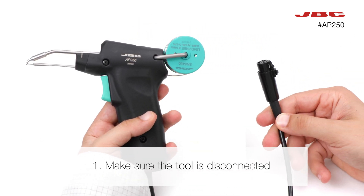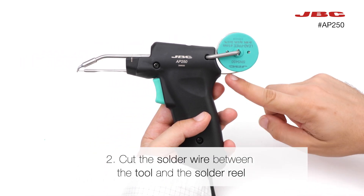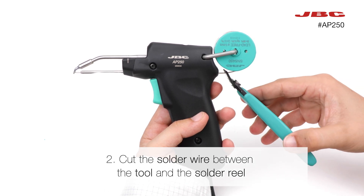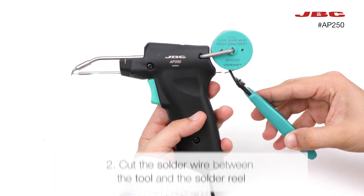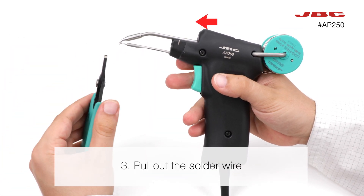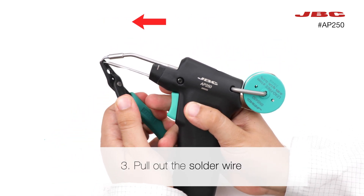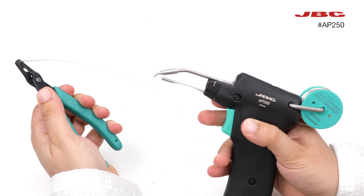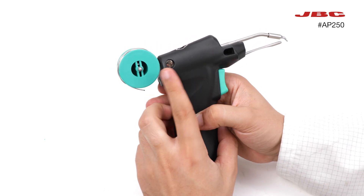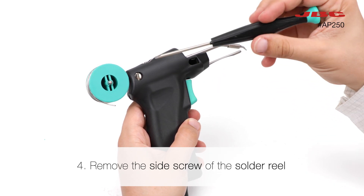The first thing to keep in mind is to make sure the tool is disconnected. Then cut the solder wire between the tool and the solder reel. Now you can pull out the solder wire — use pliers if needed. The next step is to remove the side screw of the solder reel.